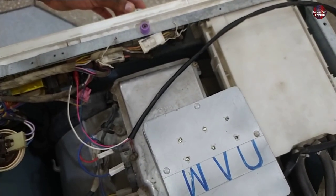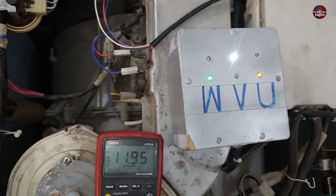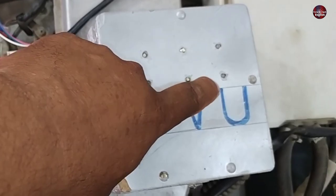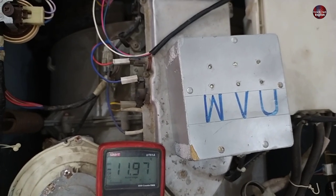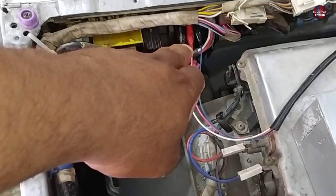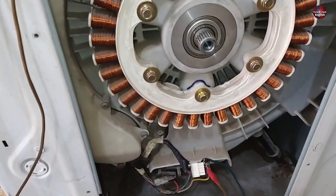Now I have selected the program and pressed the start button. After waiting for a while, only three IGBTs of the IPM turned on and the other three didn't, then the system of the washer stopped. So where is the fault located? As three IGBTs turned on and three didn't, it means the IPM could be faulty. But one thing remains to be checked, which is the hall sensor.